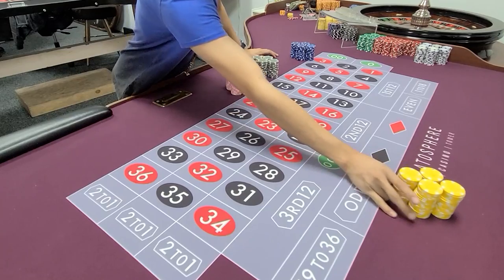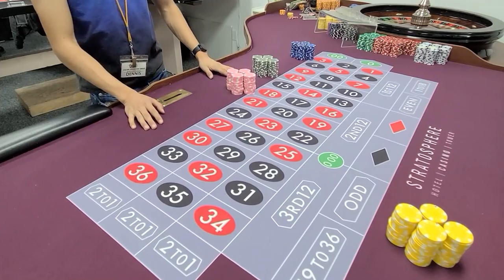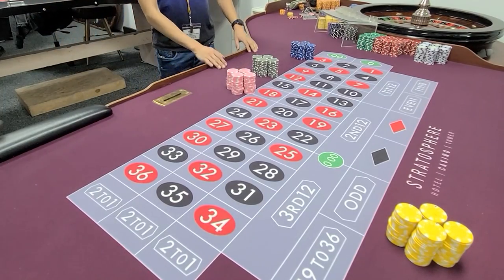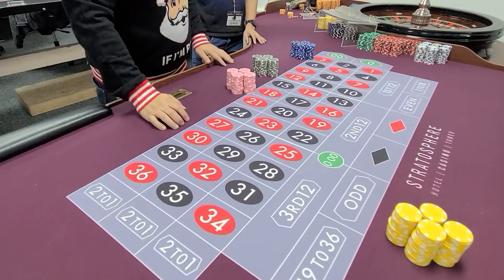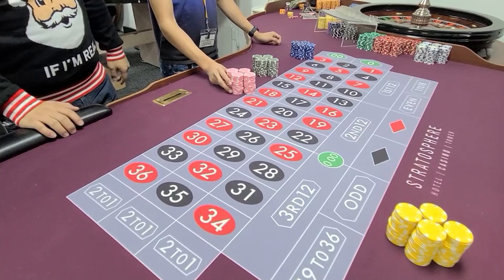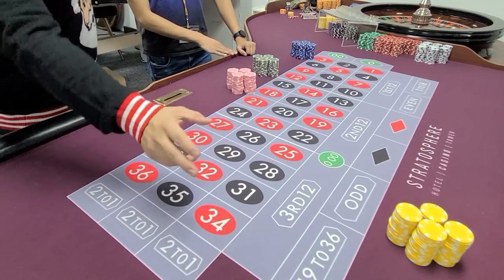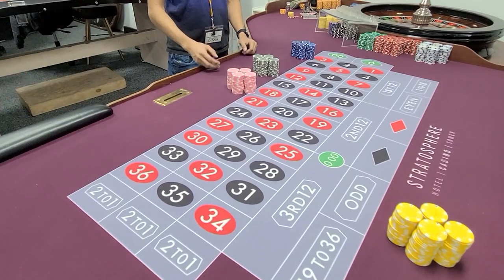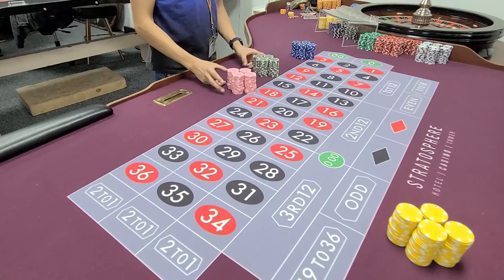Do you have to do this with one hand? Is that a requirement? Yes, because let's say you're dealing — if you're pushing with both hands, you can't see the rack. So this is for game protection. When you're pushing, you should only push with one hand so you still have open body language to see. It's the same concept as blackjack where you can't cross your hands.